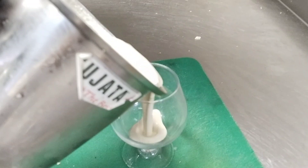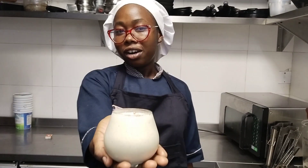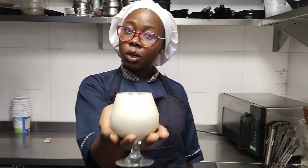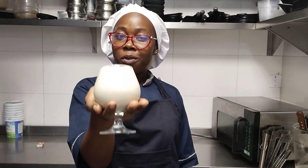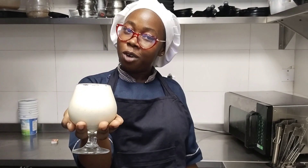Here's our smoothie, it's done! We're gonna pour it into the glass. We're done with our workout smoothie — it's so healthy and it has vitamins. I want you guys to be making it, it's so good. Subscribe, like, and comment — next time we'll bring you the best recipe you want.